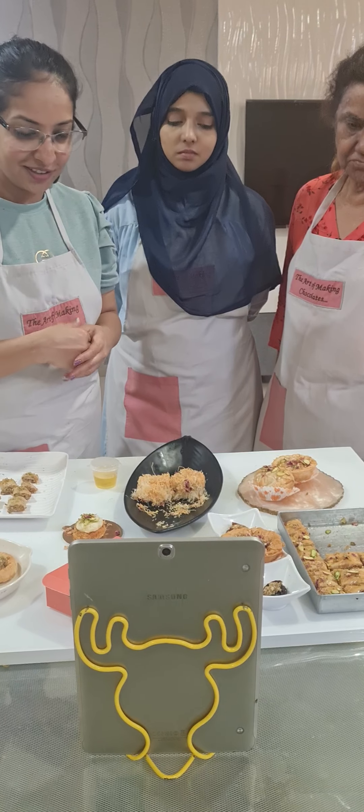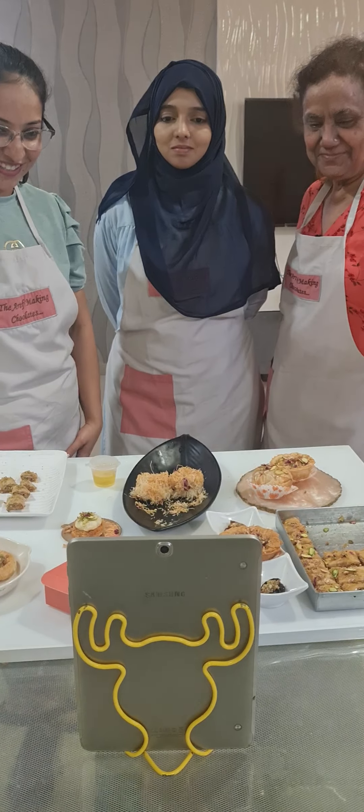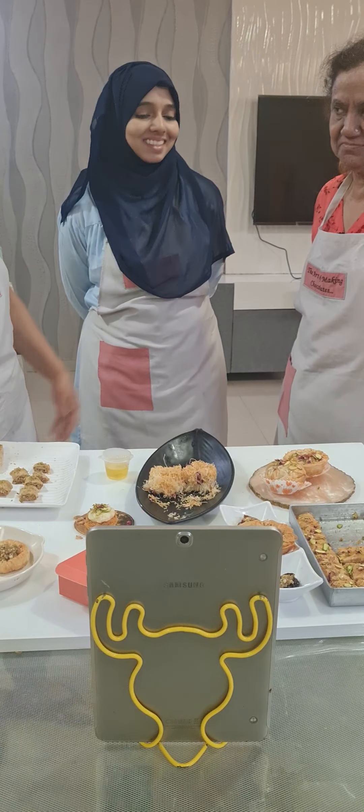As Shivali mentioned, she's coming up with lots of ideas for different savory types of Khunafa — you can explore all these variations. That's how we completed our class. Any questions? For those who came here in person, I'd love to hear your feedback.